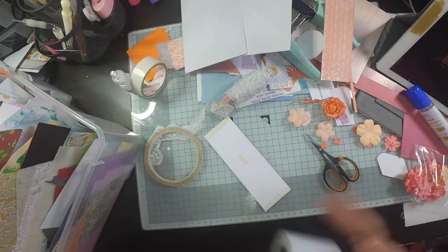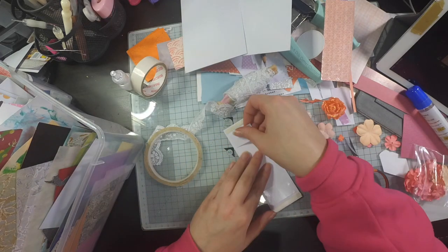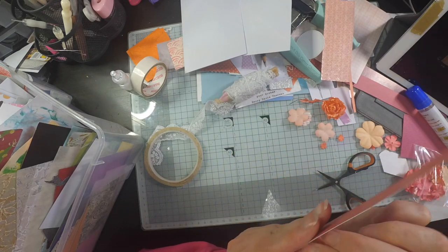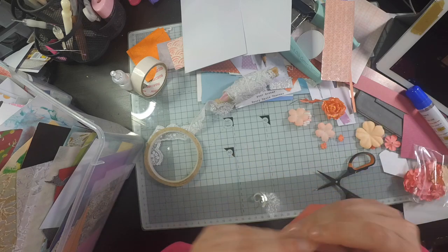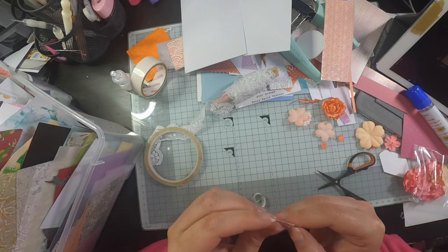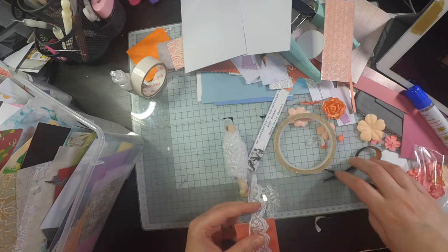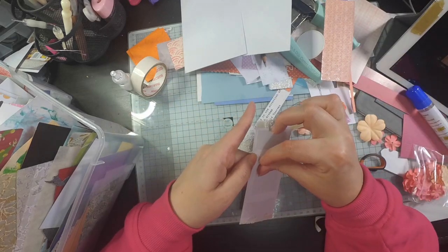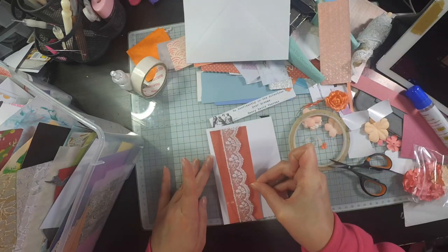I like to use the same colourways a couple of times to get a little set going — it means I have less to think about because I've already picked the colours. While I've got the embellishment drawer out, I might as well make a few cards, so I'm making another panel and using some scalloped lace this time, sticking it down with double-sided tape.